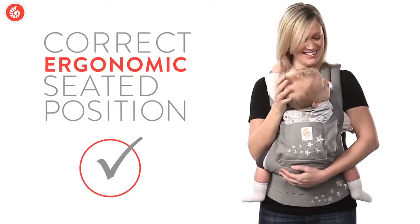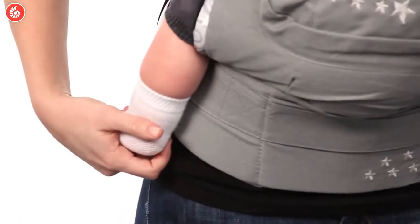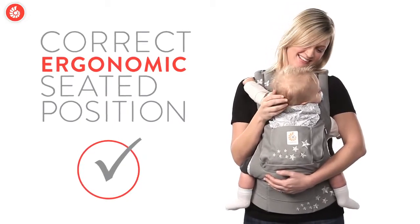You can always count on Ergo Baby carriers to keep your little one in an ergonomically correct seated position. Ergo is in our name because comfortable, correct, and safe positioning is what we're all about.